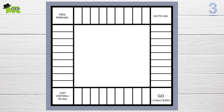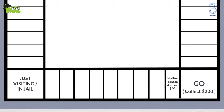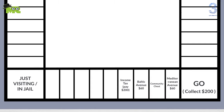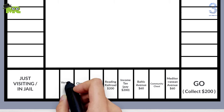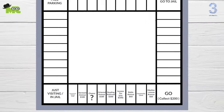Now let's label all the rectangular boxes, starting from the Go square to the Just Visiting square. Mediterranean Avenue $60 here, Community Chest here, Baltic Avenue $60 here, Income Tax pay $200 here, Reading Railroad $200 here, Oriental Avenue $100 here, Chance — make a question mark here, Vermont Avenue $100 here, and Connecticut Avenue $120 here.